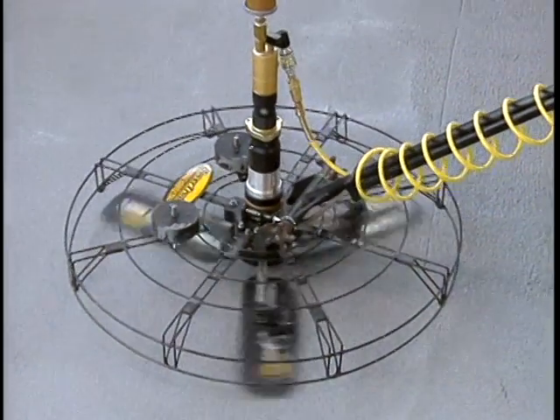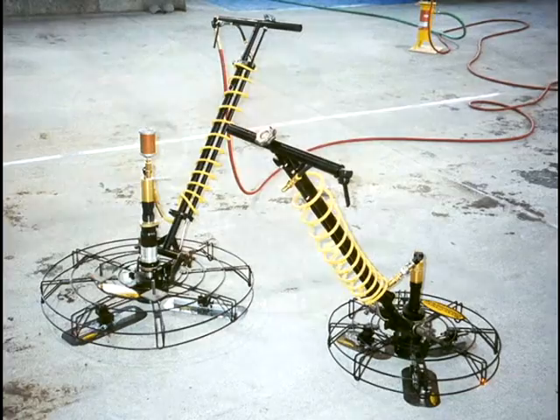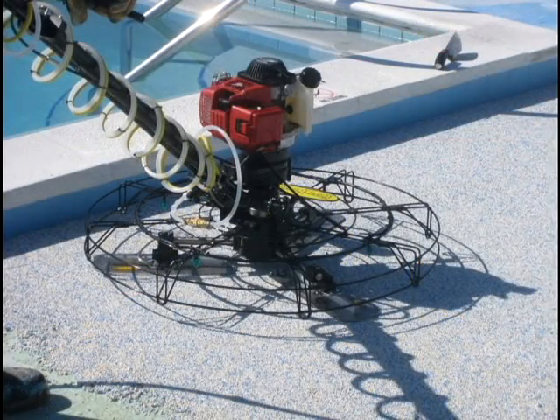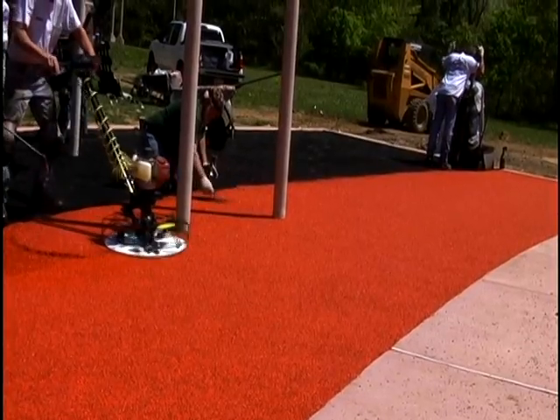Hover Trowel's three-blade design can be easily changed for a 34- or 25-inch trowel path. The two interchangeable low-profile guards allow operation under and close to many obstacles and obstructions.